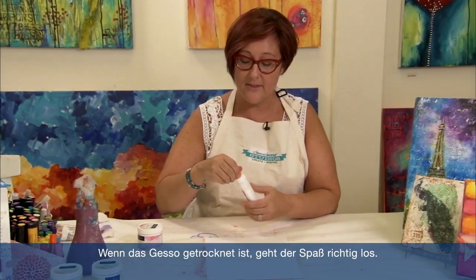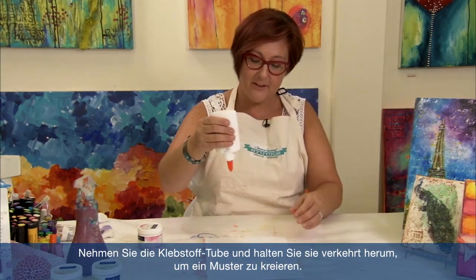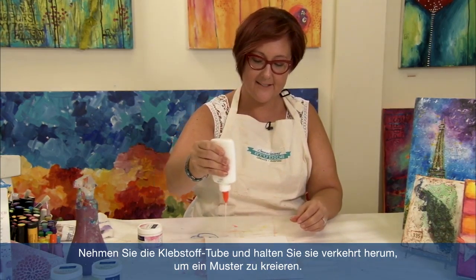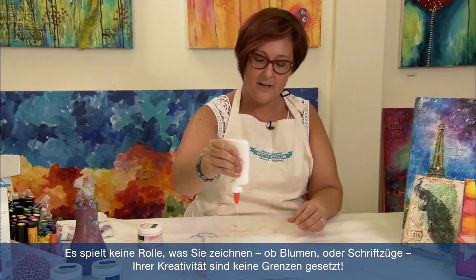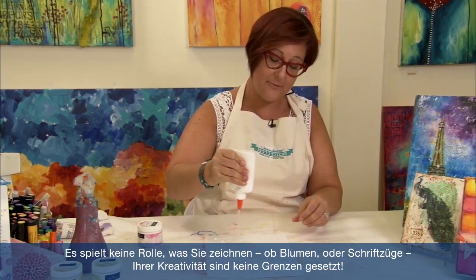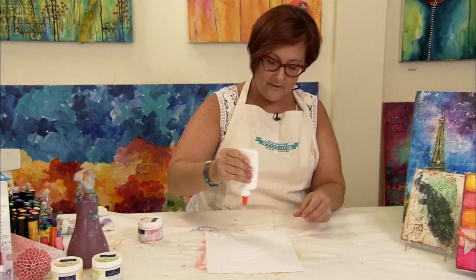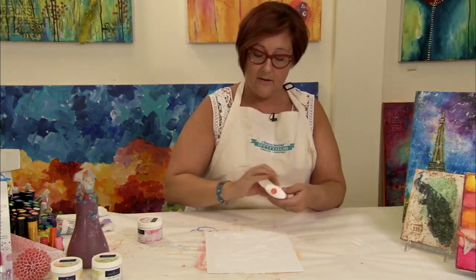Now that the gesso is dry, this is where it gets really fun. Take the glue, hold it upside down and just start to make a design. It doesn't matter where you go — just make this crazy design if you want to draw flowers or just make an abstract piece of artwork. Once that's done and the glue is dry, then we can put the gelatos on top.